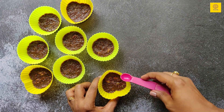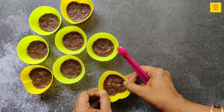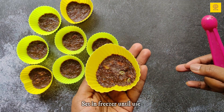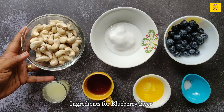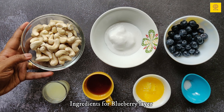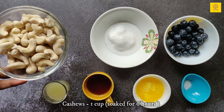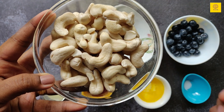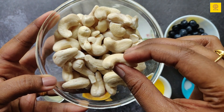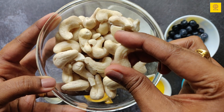Going to keep them in the freezer to set while we prepare the blueberry layer. These are the ingredients for the blueberry layer. One cup cashews — I had soaked these cashews in water the previous night. Make sure they are soaked in water for a minimum of 4 to 6 hours.